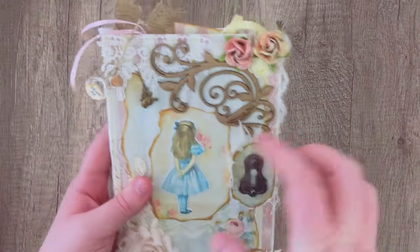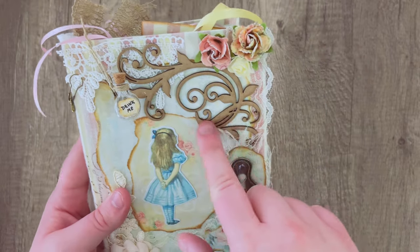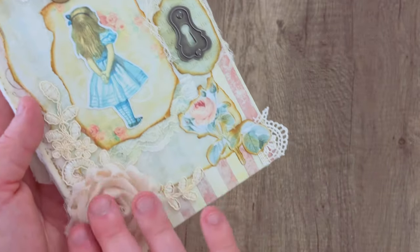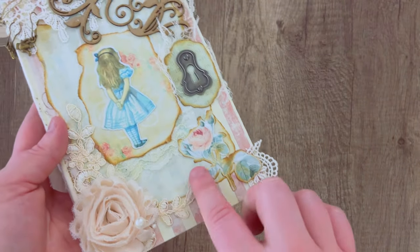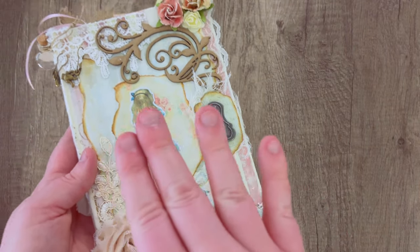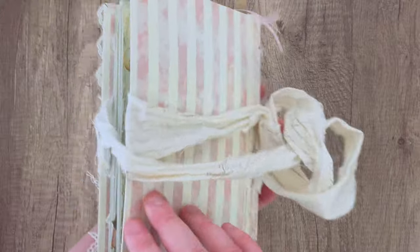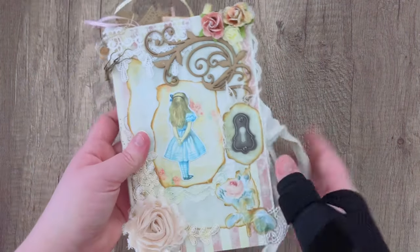If you want to take things a step further, this next journal is mixed media — it's got scraps of lace, charms, bulb pins, flowers, hardware, and fussy cuts that have been inked. It has some layered paper stacking up, making a very messy, handmade journal cover. You can leave parts of the journal blank or cover the whole thing — it's really up to you.